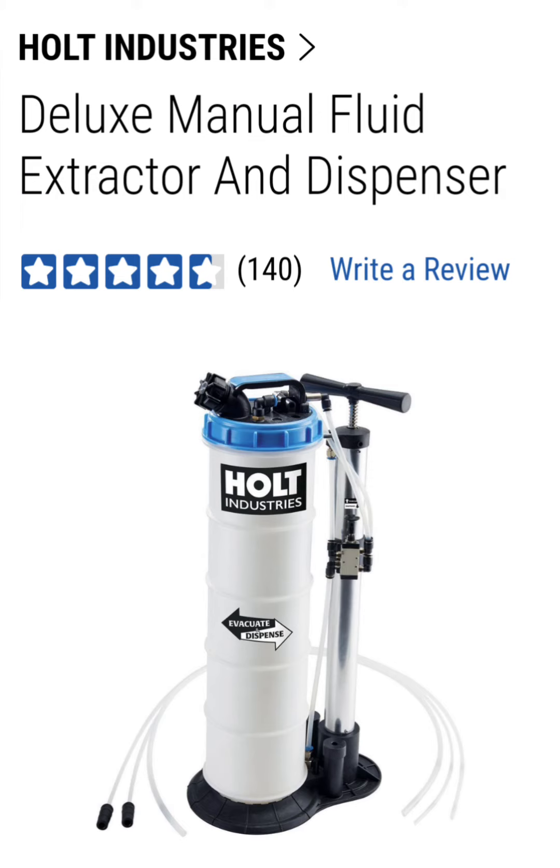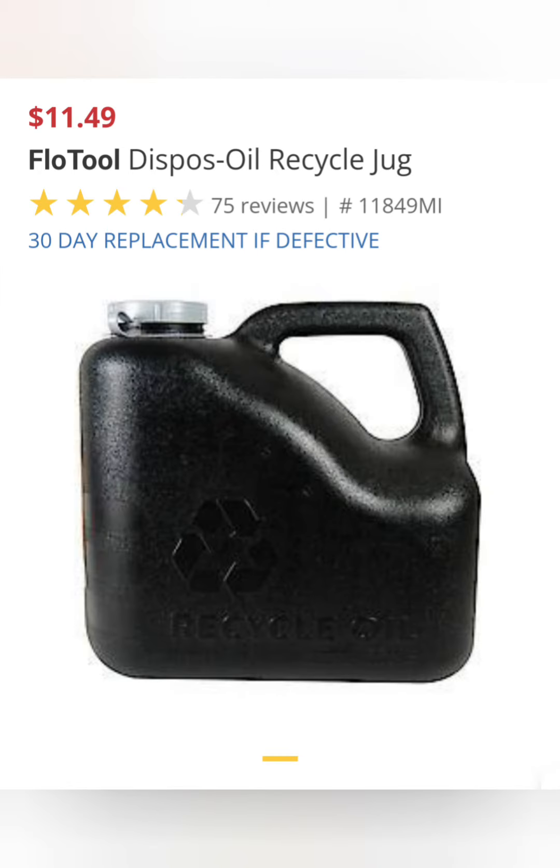You will want to pick up one of these 32 millimeter sockets for loosening the oil filter cap. This is the Holt extractor, available at Harbor Freight. It does cost $144, but it should last you many years and perform a lot of oil changes, saving you a lot of money in the long run — very much worth the expense.